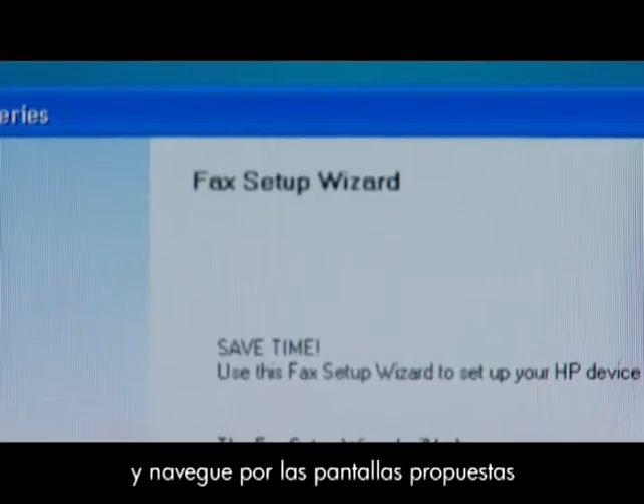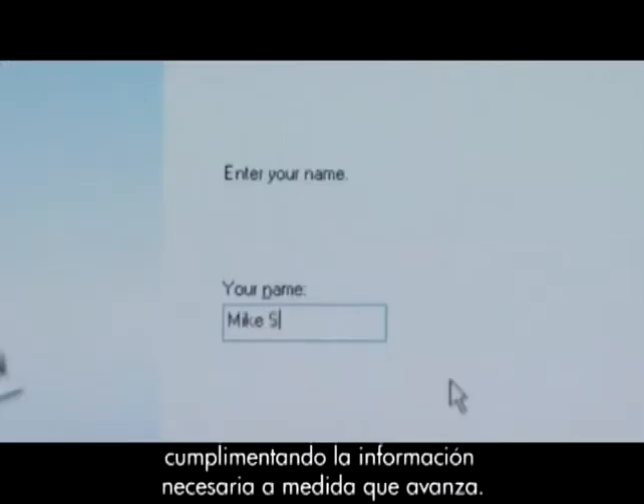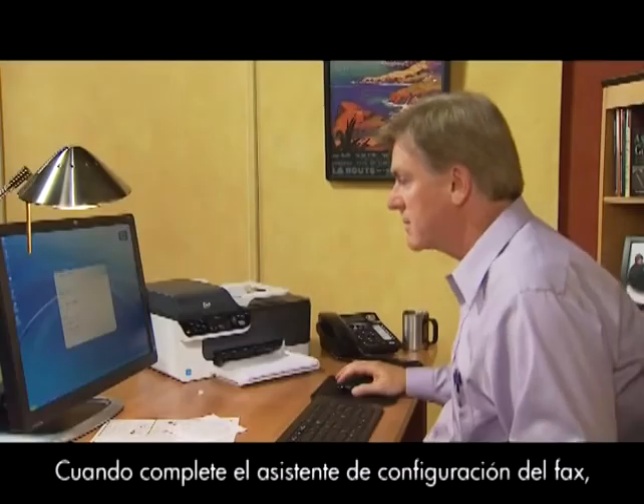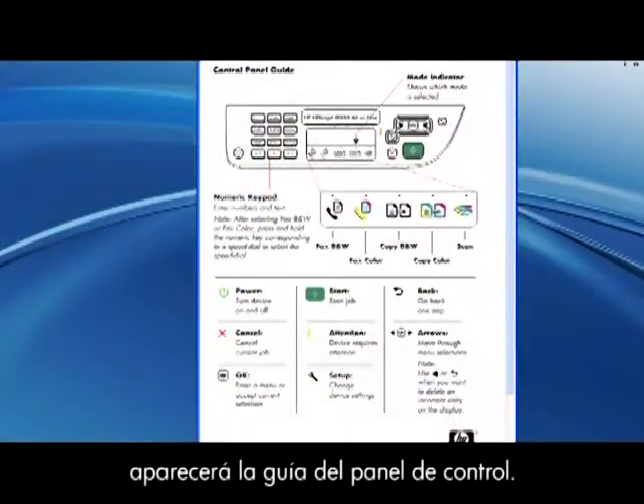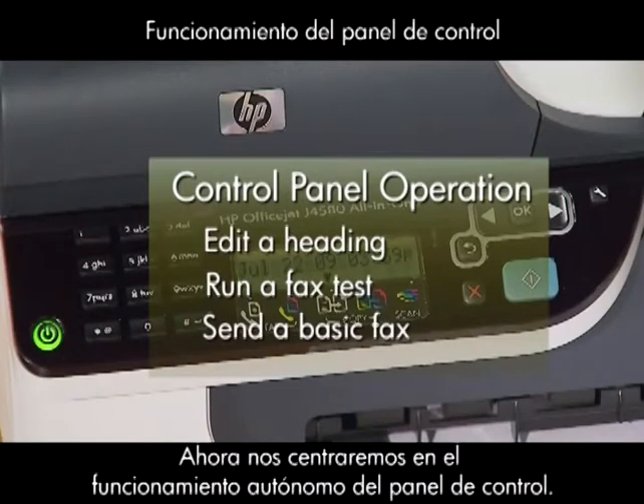Launch the Fax Setup Wizard and navigate through the prompt screens, filling in the necessary information as you go. When you complete the Fax Setup Wizard, the control panel guide pops up. Our next section will focus on the stand-alone control panel operation.